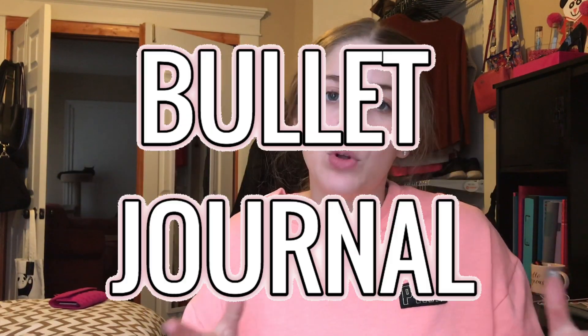Hey y'all, it's Marissa and welcome back to my channel. I am so excited to bring this video to y'all because I have been waiting for literally weeks to get this in the mail and I finally get to show it to y'all. Today's video is going to be a beginner's bullet journal haul. This is my first year bullet journaling — I know it's been around for a couple years now but I have finally decided to start diving into this bullet journaling thing.